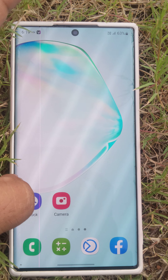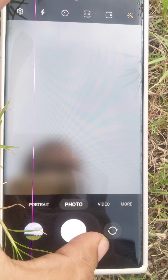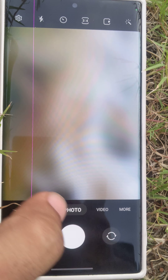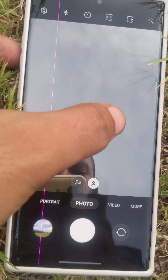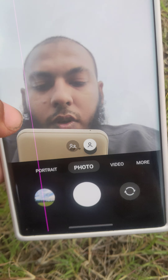If I go to the camera, I am on the selfie camera right now. This is the back camera and this is the selfie camera. If I try to focus here, as you can see, it can easily focus on me.